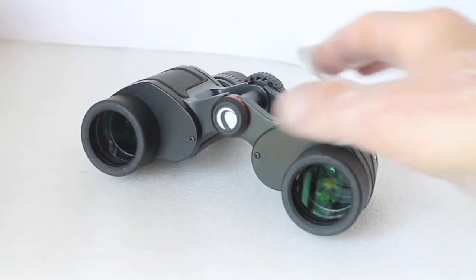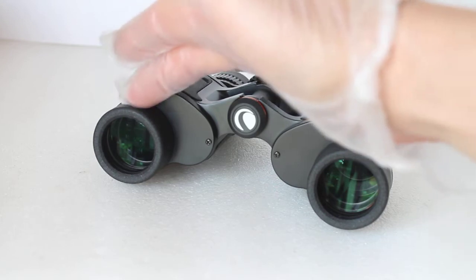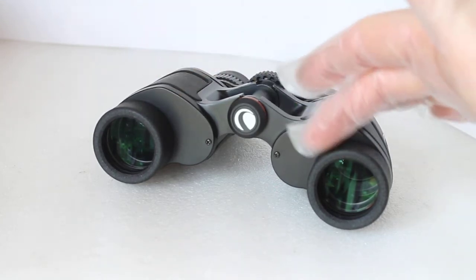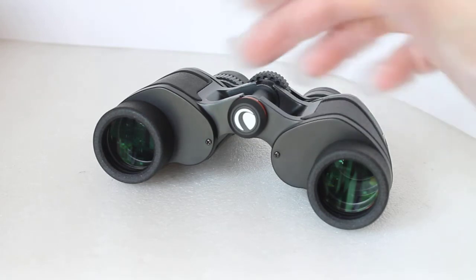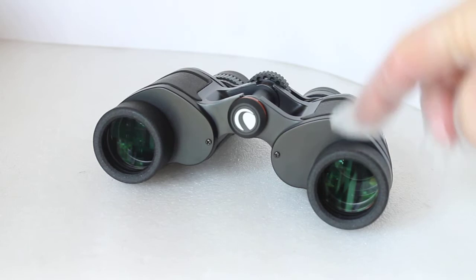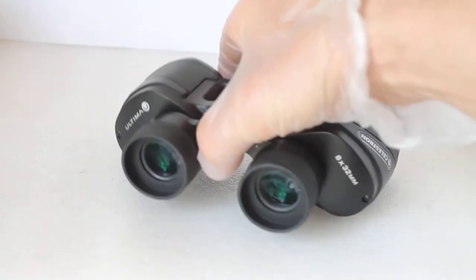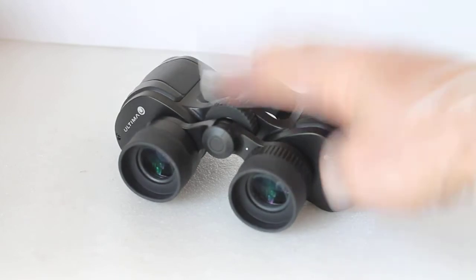With the porro prism design, the objective lenses are further apart than on roof prisms, which means you're looking from further apart — and so you get that enhanced three-dimensional effect. Handling-wise, it's very easy, and the focuser works really well.